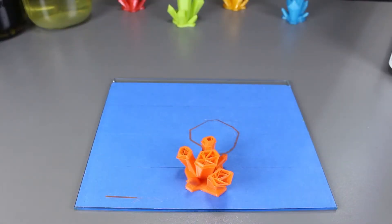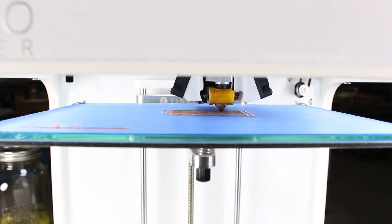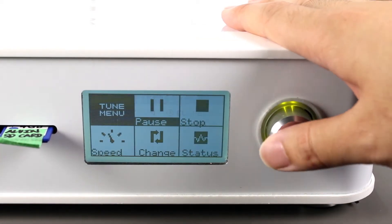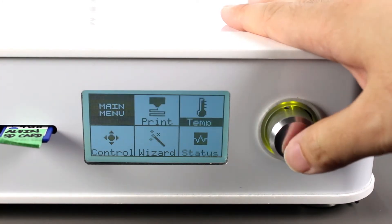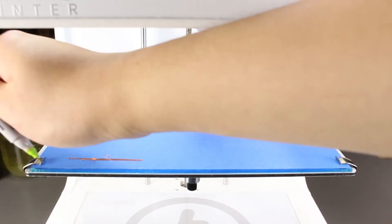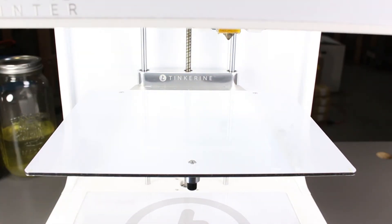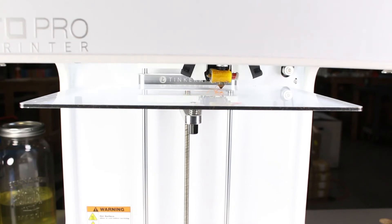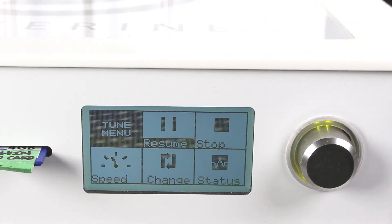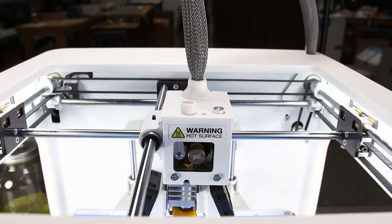Let's try again. Instead of the gem print, we'll print the test print which is smaller and faster. Now let's stop it at 80%. This time, to make sure I have the perfect spot, I will mark where my glass was sitting with a sharpie. Once I am done that, we'll take the filament out and start another print, letting it print till 80%. When it reaches 80%, we'll use the change filament option and align our print bed.